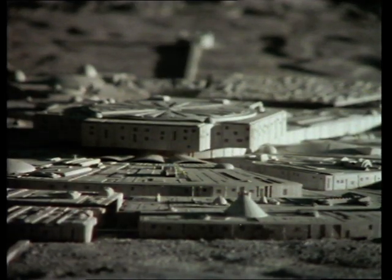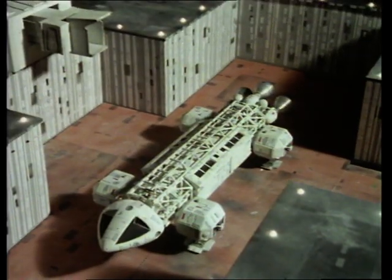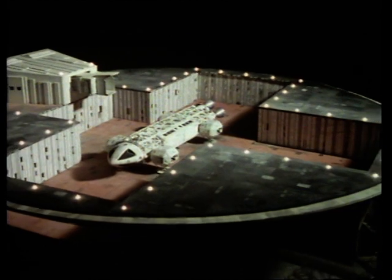This is Alpha Moon Base, a plaster model. As the moon is colorless, black and white photographs can be used to put the landscape around scale miniatures like this intricate moon bus.